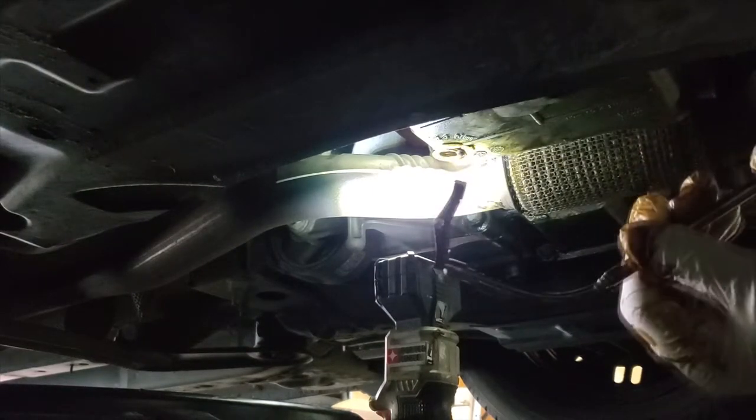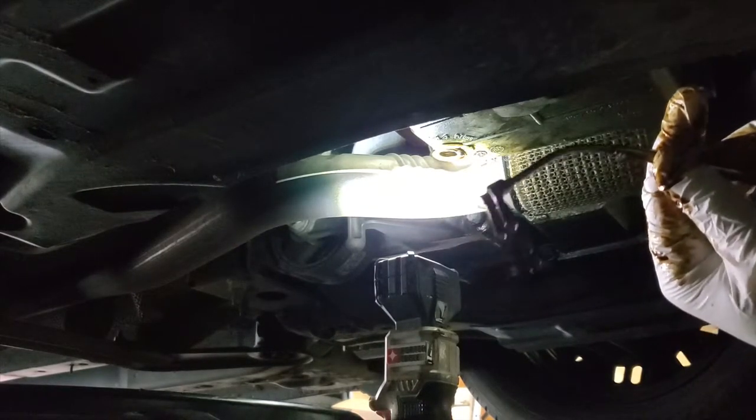Watch out for that. Now let's put a normal drain plug in. She would have destroyed her whole engine.